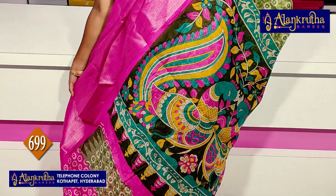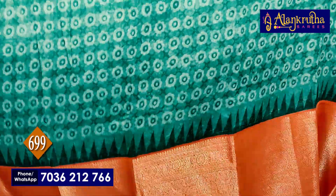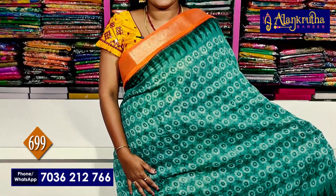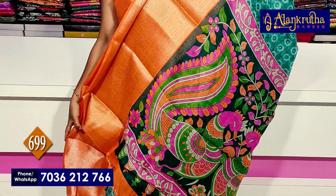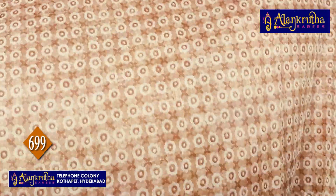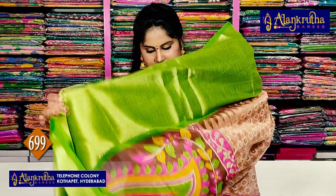This is the pallu and blouse. 699 rupees. Next, orange with green. This is a light weight saree with a nice pallu and blouse. 699 rupees. Next, green with biscuit color — pallu and blouse.